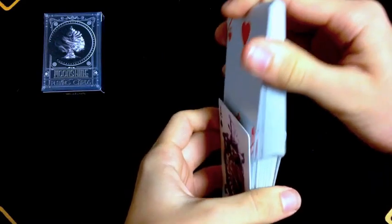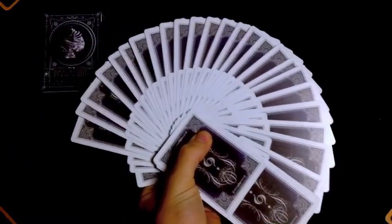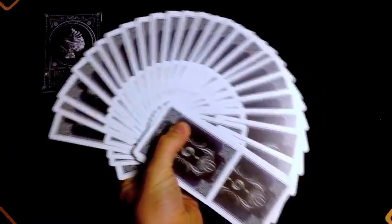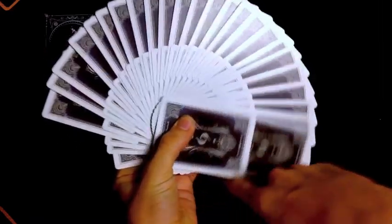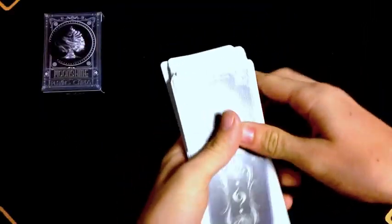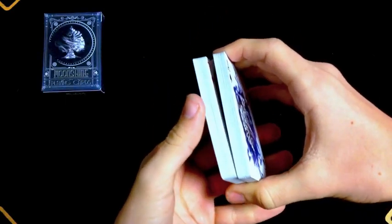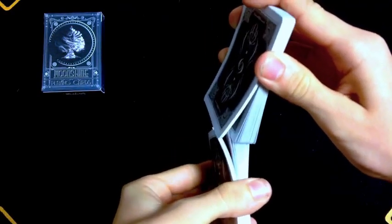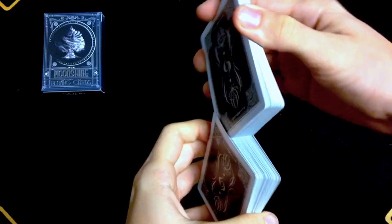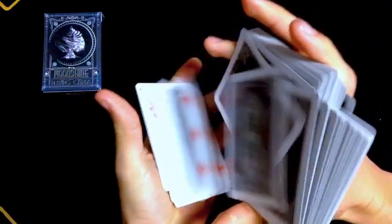How it ferros from top to bottom — it ferros beautifully. There's nothing to complain about there; it ferros like butter. That's honestly one of my favorite parts about this deck. You have no problem, even if you're a person who's never tried ferroing before. This would be a deck I'd recommend to actually start your ferroing process on, because it's a really easy deck to ferro with. And that is what the giant fan looks like going from bottom to top as well — ferros beautifully.